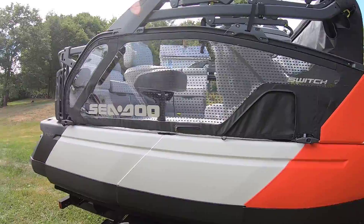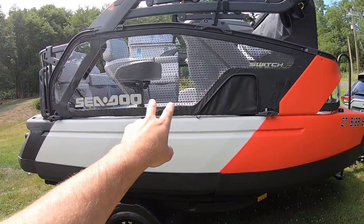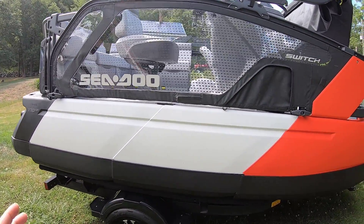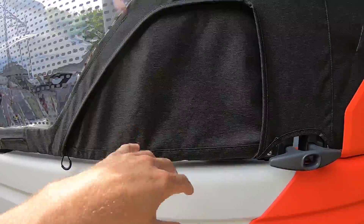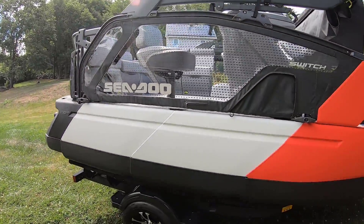What I want to ask everybody is to comment on this video — what do you want to see with this? What would you like to see with the Sea-Doo Switch Sport Compact? Close-up, personal, stuff like that. I'm going to go over just some simple things, but first is just the introduction to it, which is right here.